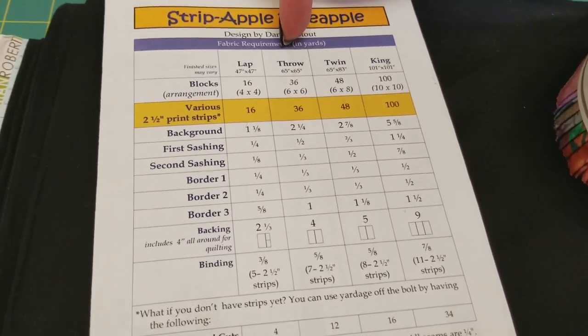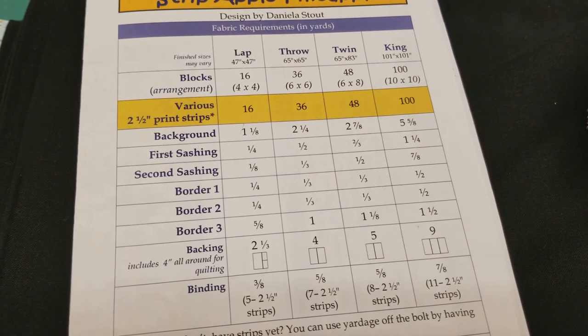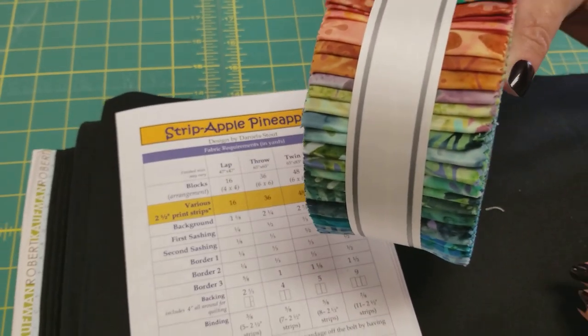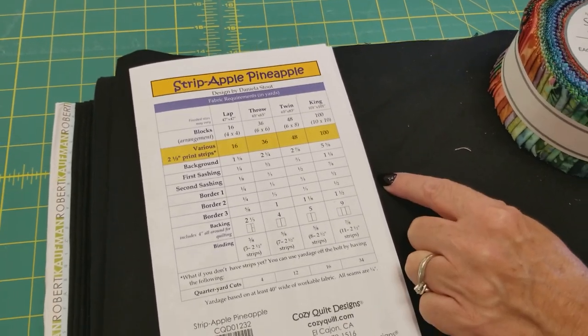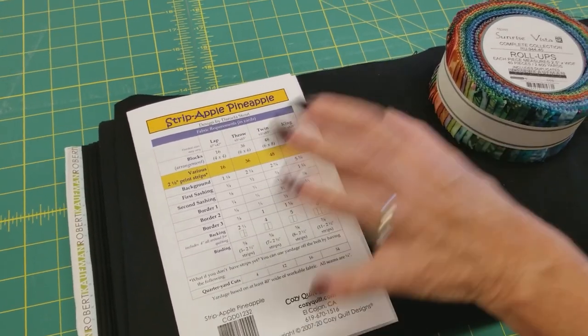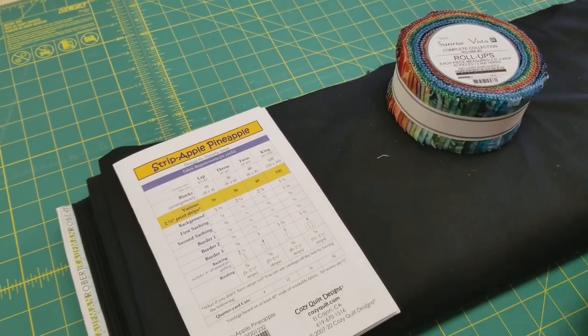I'm going to make the throw size today. This is going to take 36 jelly roll strips, and that's nice because the roll I have here has got 40 strips. We're going to need two and a quarter yards of the background, and then we'll need some other fabrics for the sashing and the borders, which we'll cut and discuss as we get to them.